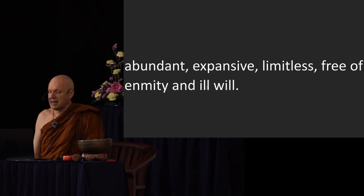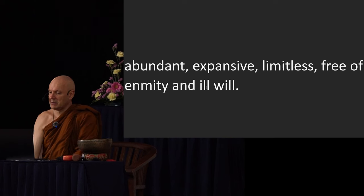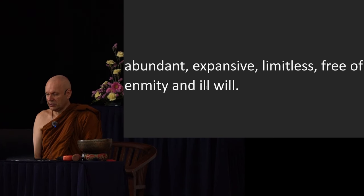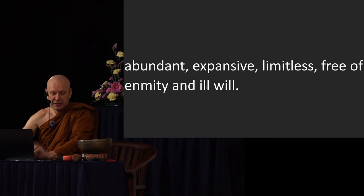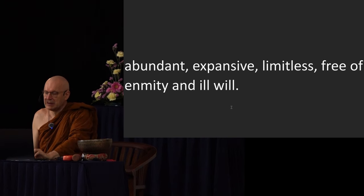Sometimes you have no choice — sometimes there are people towards whom it's hard to have metta, and you develop compassion instead. For the Buddha, compassion was foremost because he could see the suffering in the world and his job was to alleviate it. But because we are not Buddhas, we have to be careful not to go too far ahead. The way to develop karuna is exactly the same as metta — the only difference is the wish: instead of 'may you be happy,' it becomes 'may you be free of suffering.' They meditate spreading a heart full of compassion to one direction, to the second, third, and fourth, above, below, across, everywhere all around — abundant, expansive, limitless, free of enmity and ill will.